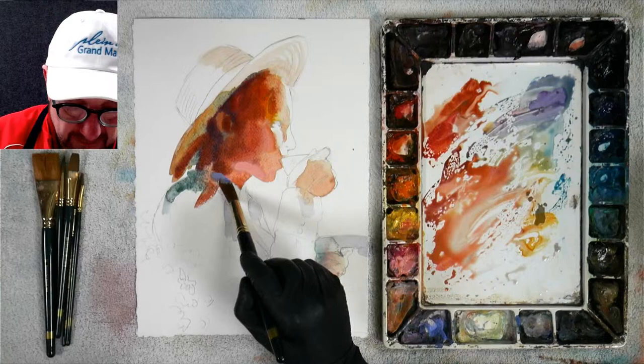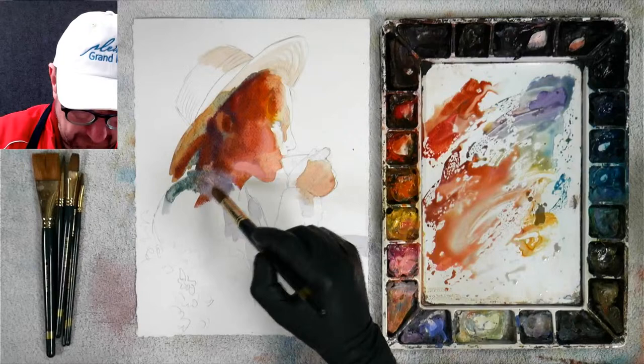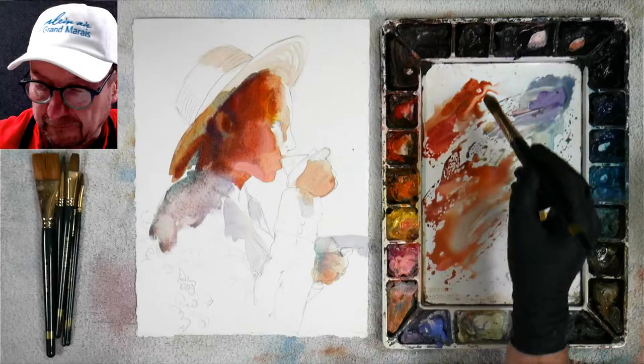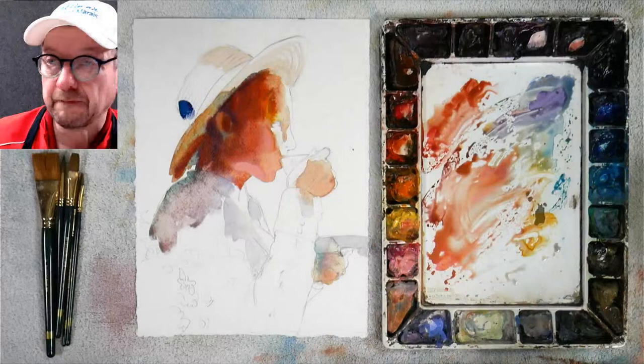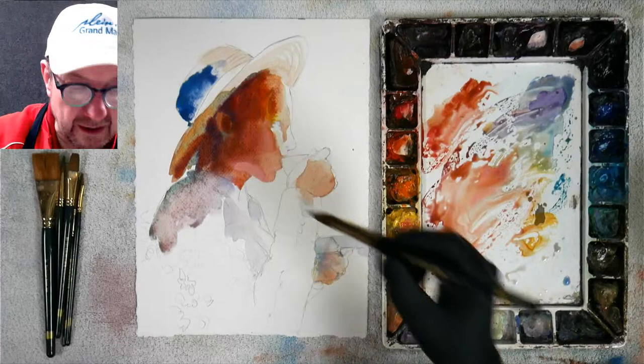The collar is going to be a little lighter, then down here — the detail of the nose and stuff I'll get later; that's in the detail stage. I'm still doing my lights to darks. Let's go to the top of the hat — I'm going to start with the blue again. I love how he'll take and just soften an edge just to keep it as though it's not all hard-edged. I talk about that a lot — it's neat to hear from somebody else how important it is to lose your edges.